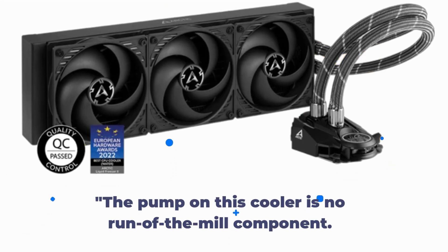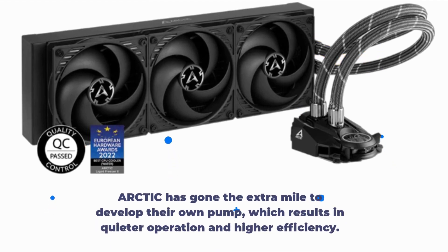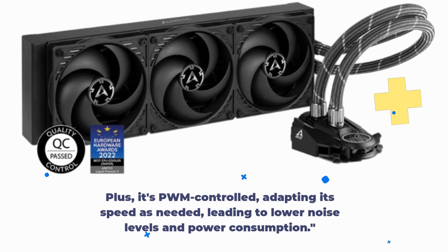The pump on this cooler is no run-of-the-mill component. Arctic has gone the extra mile to develop their own pump, which results in quieter operation and higher efficiency. Plus, it's PWM controlled, adapting its speed as needed, leading to lower noise levels and power consumption.